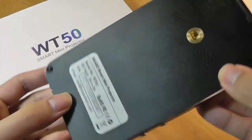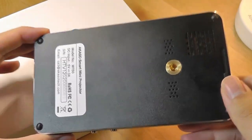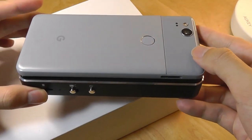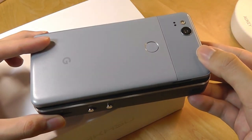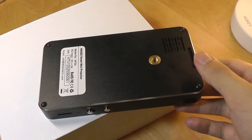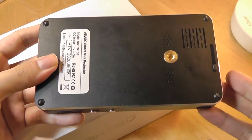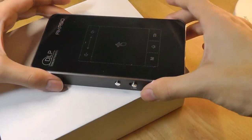A pretty thoughtful little additional feature. Even the base is constructed out of metal, so it does have surprising heft, but the overall dimensions are small enough that you can easily put it in a pocket or backpack and take it with you. There are also soft-touch rubber feet that prevent it from sliding around if you place it flat on a surface.